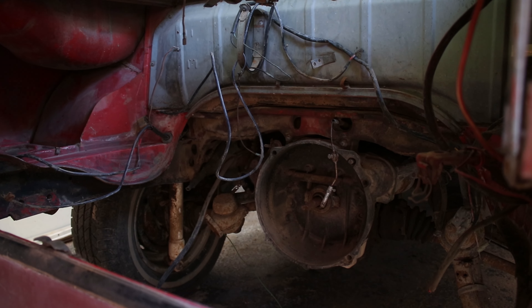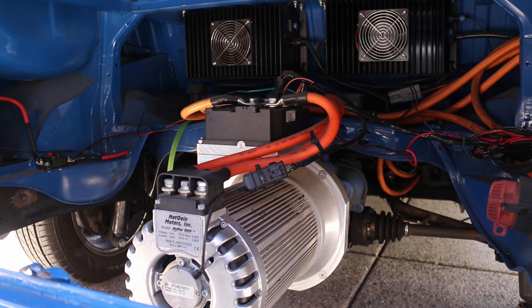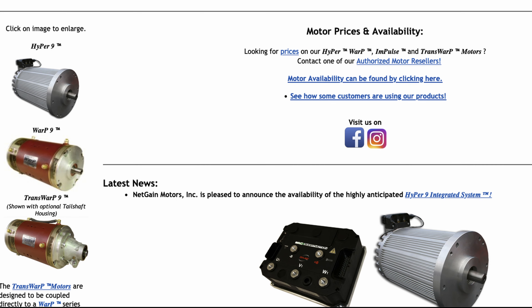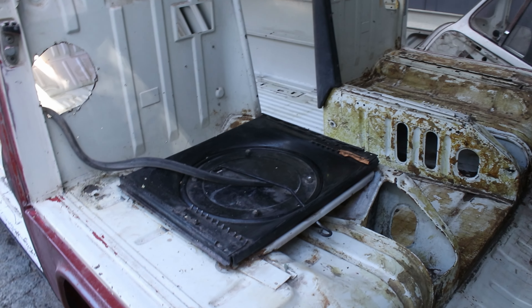I was dreaming of converting this bus to an electric motor. Unfortunately though, the motor wasn't available due to delays in shipping from Italy, so I continued on with the improvements.